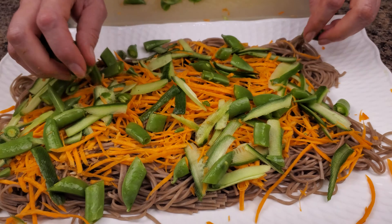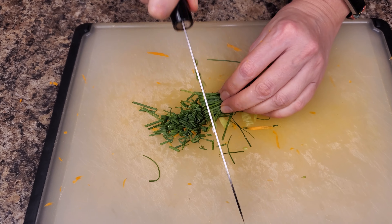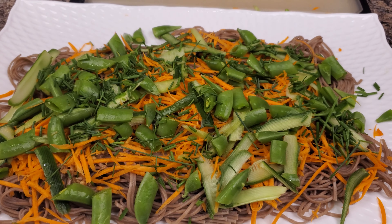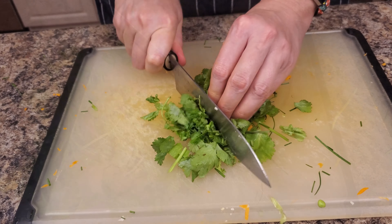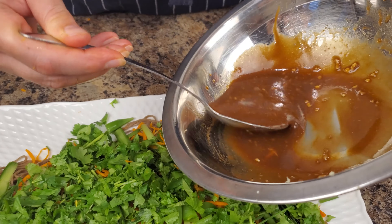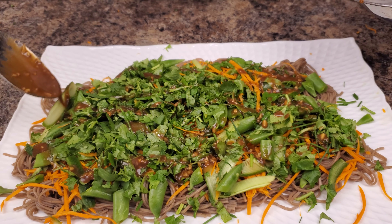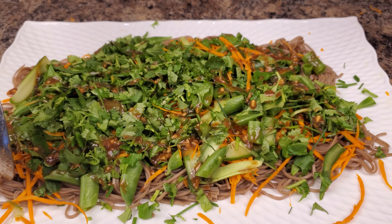Then cut your green onion. I had chives from my garden — whether you use chives or green onion, either works. Add the cilantro and pour the rest of the dressing over. You can mix your salad or leave it as is.